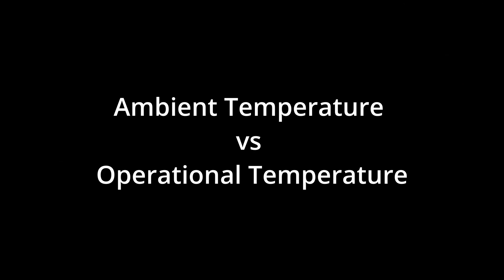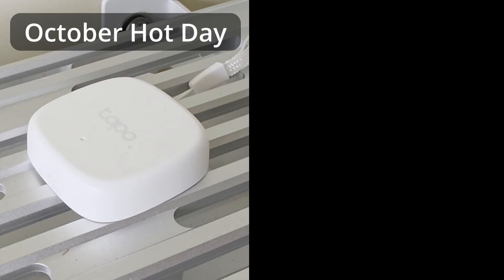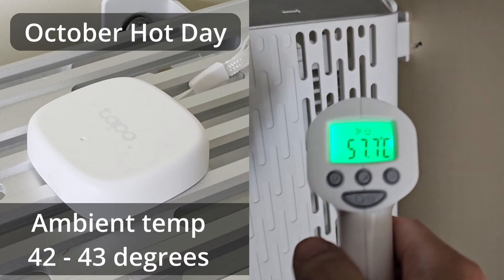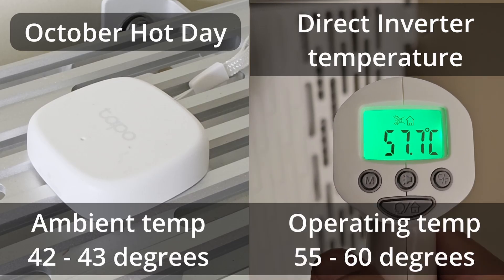So what do I mean by ambient temperature? On a really hot day in my garage, the TAPO sensor would read about 42 to 43 degrees — and that would be the ambient temperature. And while the TAPO sensor reads 42 degrees, the SIG Energy inverter reading would be about 55 to 60 degrees from my direct infrared thermometer reading.